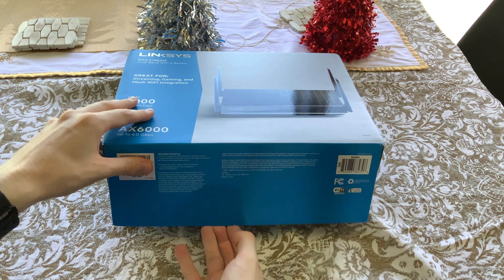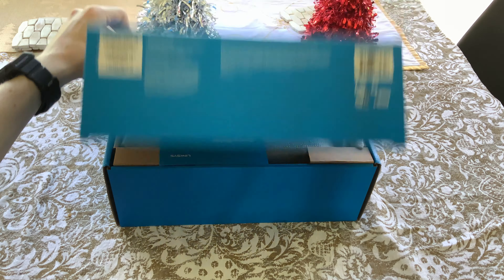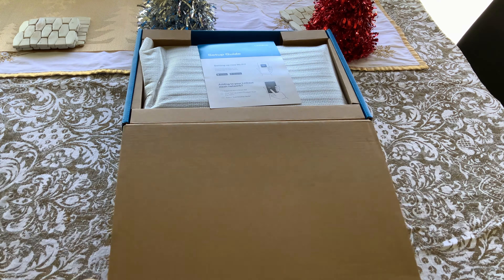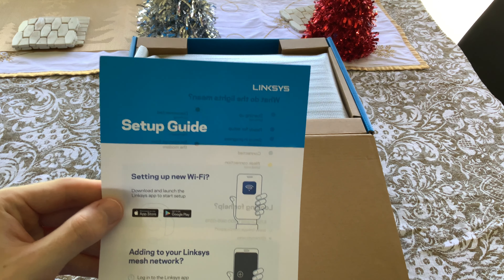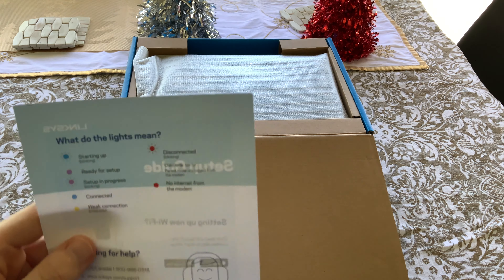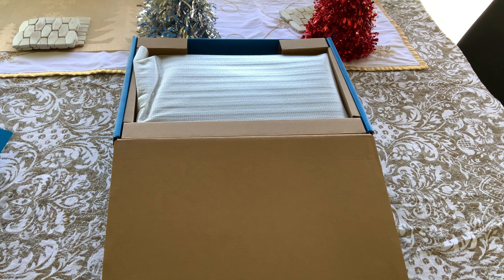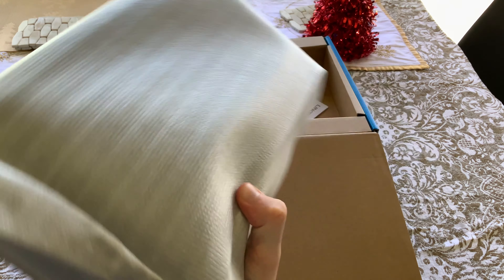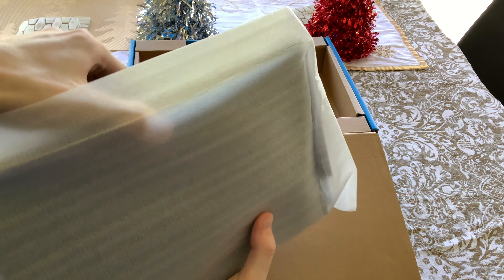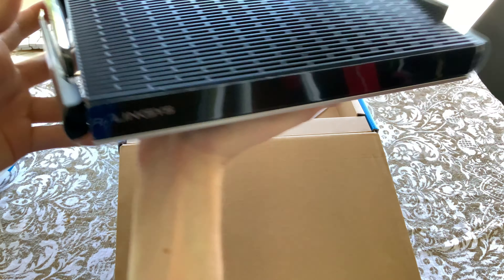You've also got smart security right there. Everything you need in this router — it's honestly one of the best I've found. If you want to pick one up, you can go on the US or Australian Amazon, or go onto the Linksys website. They are a little pricey — on sale they're generally around $399. But honestly they're a great router and do a lot of great things. If you want coverage throughout your whole house without little extenders everywhere, this is the router to go with. Now let's unbox it.